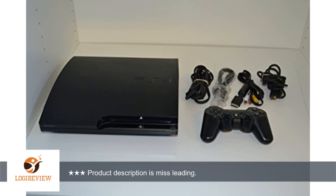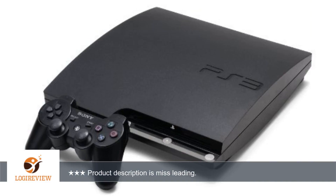Package includes: 120GB PS3, 3 wireless controllers, 1 PlayStation Eye, 2 PS3 Move Controllers, 1 PS3 Move Navigator, 1 PS3 Move Gun, 1 USB cord, 1 power cord, 1 component video wire, 1 Sports Champions Game, and 1 Smackdown vs Raw 2008 Game.